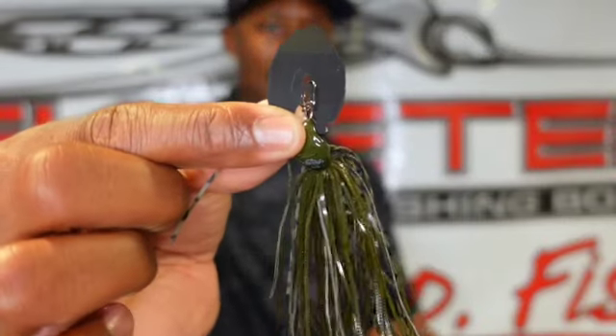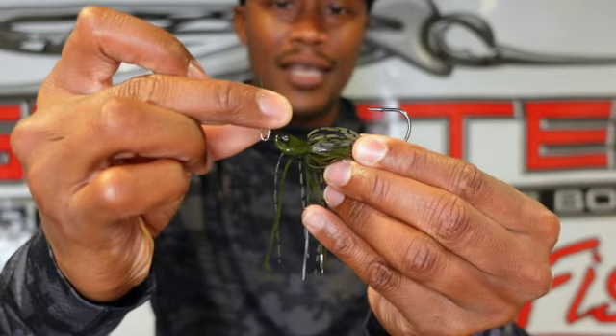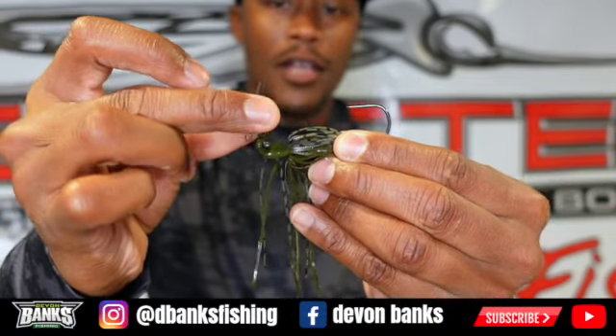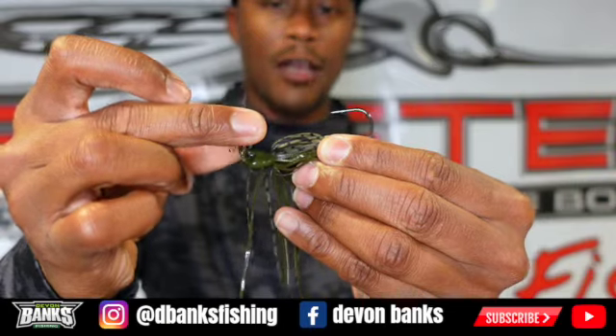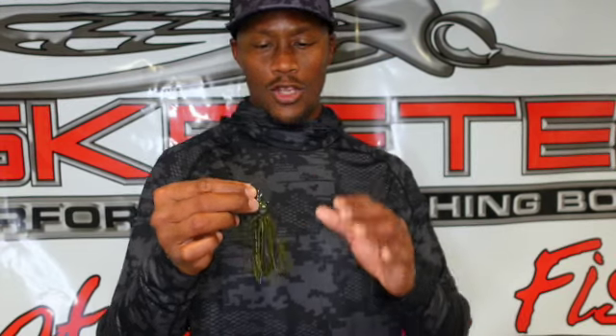Now let's get to this head design. This head design has a hard thumping, rolling action, and that's due to the blade being within the head right there. As the blade goes side to side, giving that hard thumping, erratic action — bumping out of cover, coming through grass — the head is wobbling back and forth, all in unison giving you 100% thumping action that fish just can't resist. A bladed jig has been catching fish for 20-plus years, but Berkley's new Slobber Knocker is a bladed jig like no other.